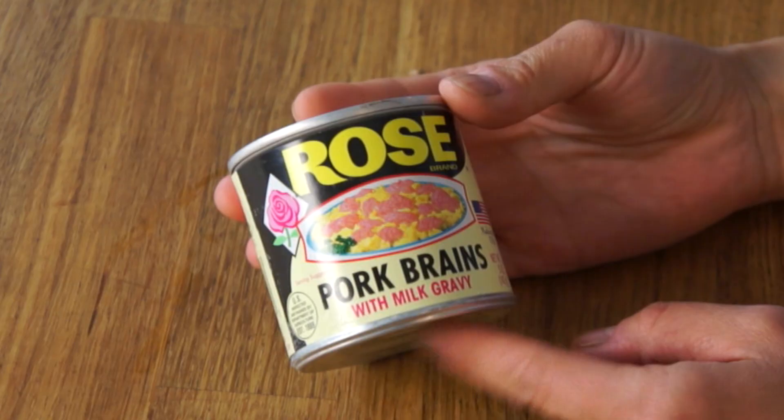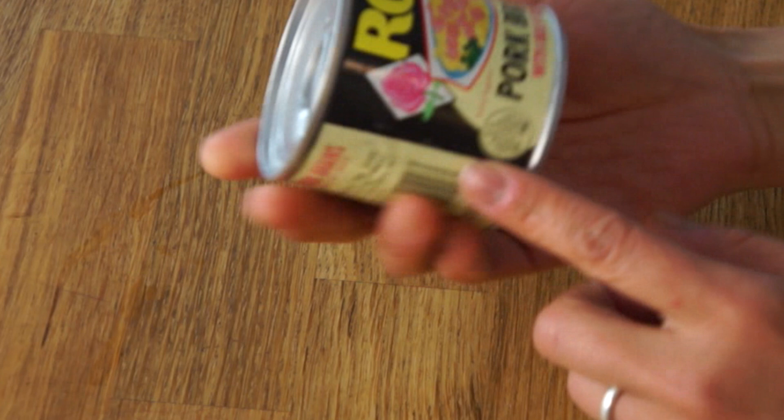Hello, my lovelies. It's Emmy. Welcome back. Today I have this for you — Rose Bran Pork Brains. I found this beautiful can of pork brains with milk gravy on our recent road trip that my family and I took down south. I found this at a supermarket in South Carolina and I had to pick one up.